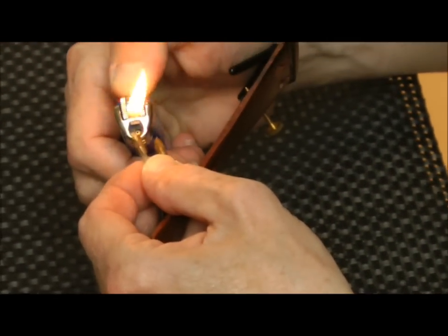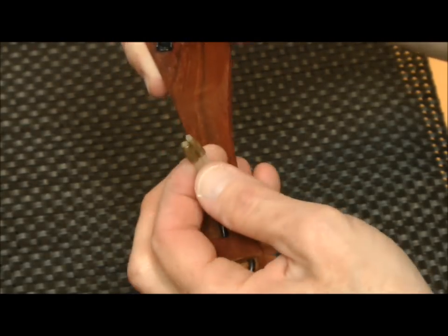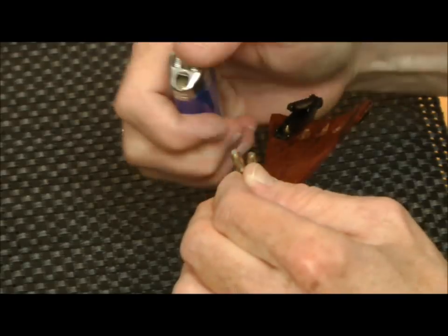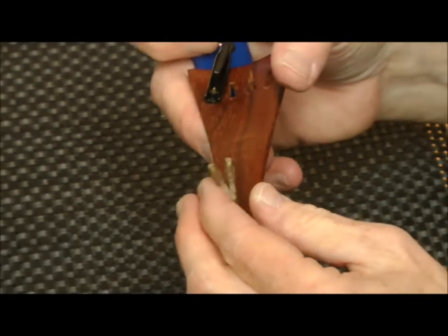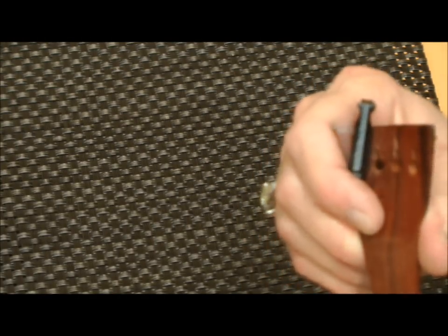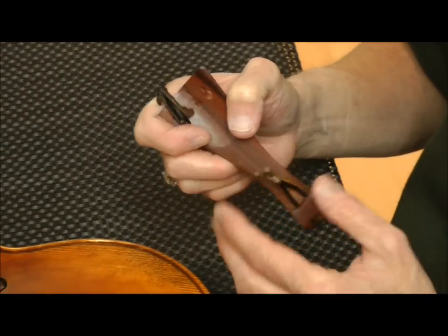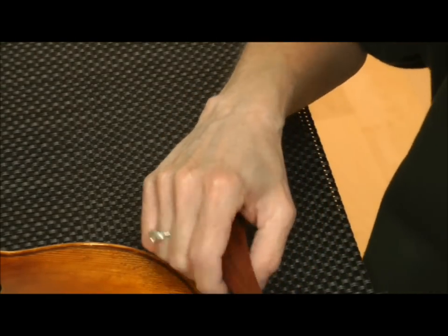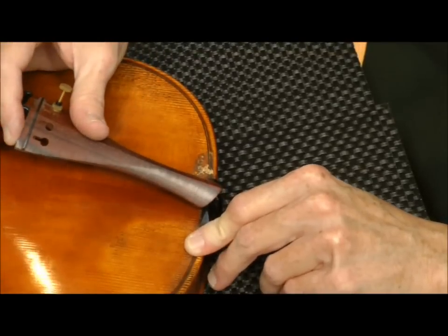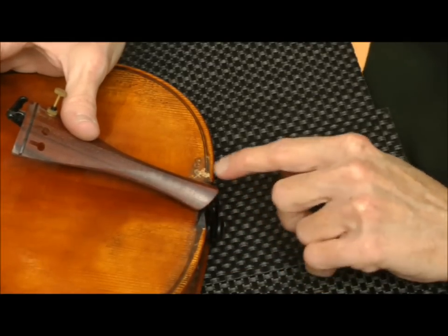I take my lighter and burn the end — as you can see it's gotten wider — and I do that on both sides. I want to make sure there's nothing still melting or burning before I put it on the violin. You can generally tell when it's cold to the touch that it's safe to install. Then I pull the tail wire back through and loop it around the end button, setting the tailpiece just on the other side of the saddle.